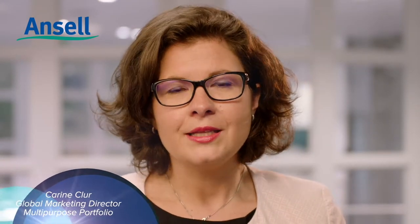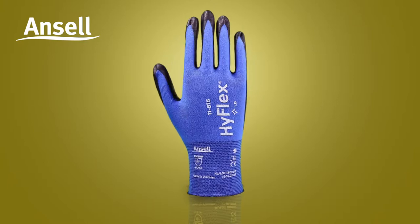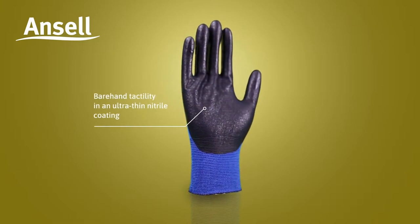When working in final assembly or dealing with small parts, it can be very difficult to find a glove with excellent tactility in a skin-friendly design. As a solution, Ansel is introducing its new HyFlex 11816, providing bare-hand tactility in an ultra-thin nitrile coating.